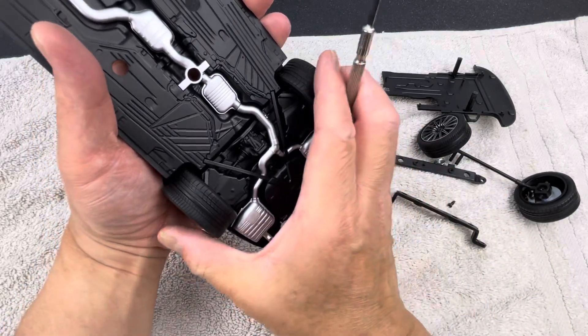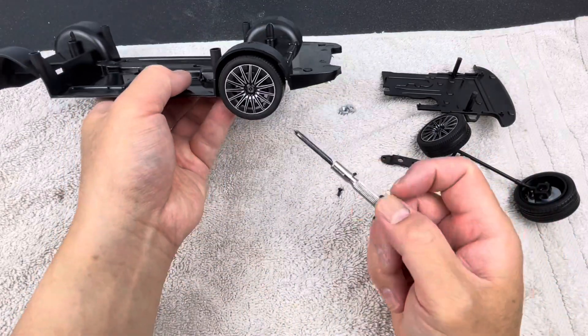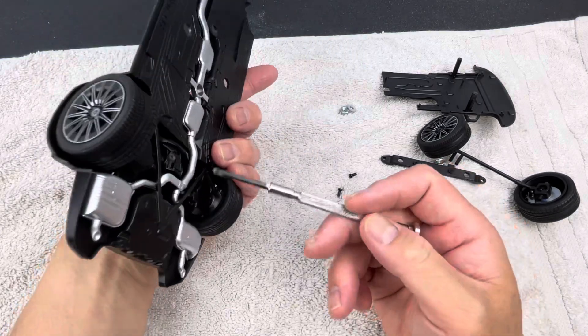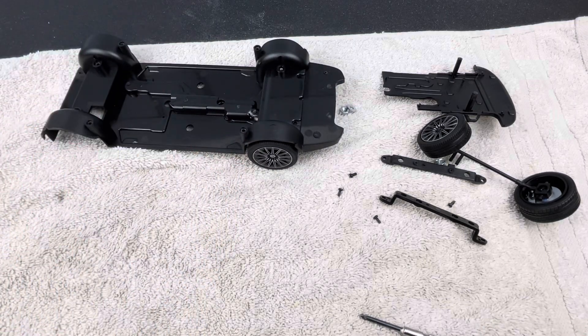Once you remove those two bolts and drill out the heat stakes, the whole rear suspension cradle should come down. I don't need to remove the rear wheels right now so I'm not going to take it off, but it should be easy to do if you just drill those out. I hope that helps — thanks for watching.